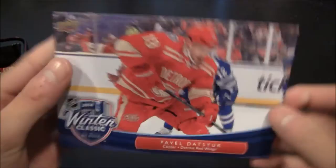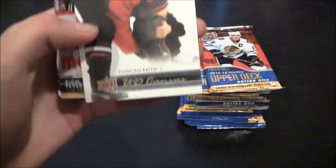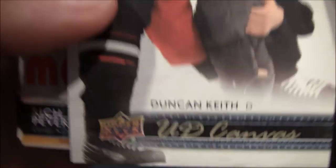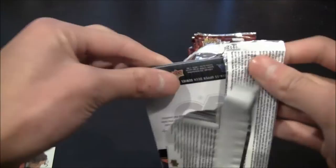Let's take all of the packs out and just kind of lay them out here. Alright, all the packs — box is empty. Let's get started with the first pack. Pretty nice looking cards. We have a UD Canvas card of Duncan Keith. Really good picture there with the sun. And the rest is base.